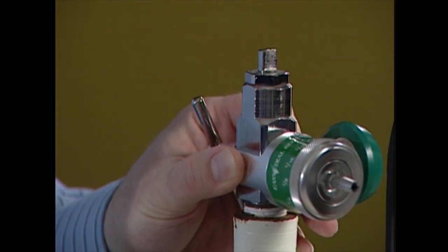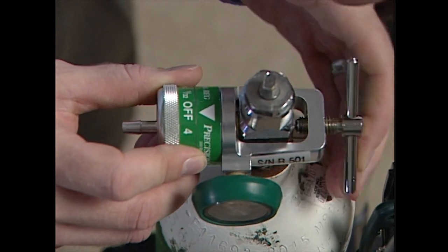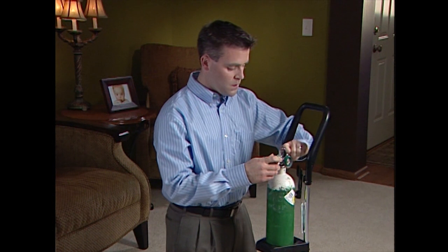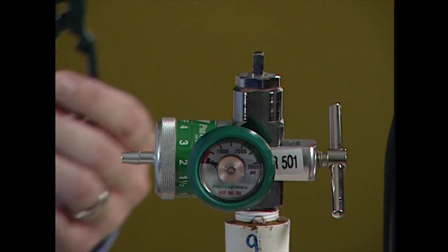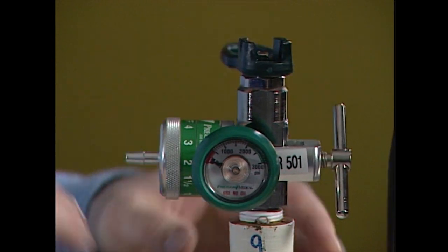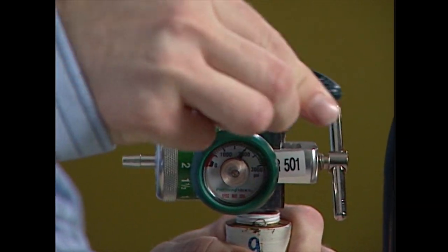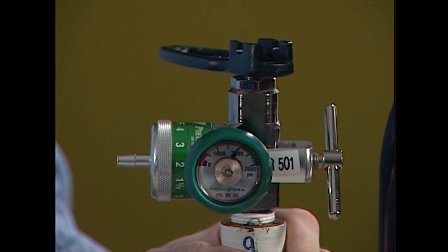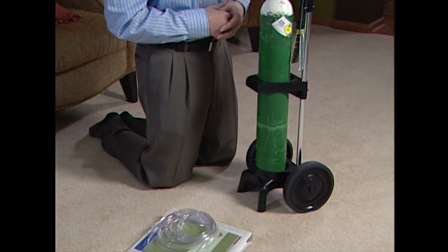Align the pins of the regulator to the three holes on the tank and hand-tighten the regulator into place, being careful not to over-tighten. With the regulator securely attached, slowly turn the tank on by rotating one complete turn counterclockwise. If you hear a hissing sound while opening the tank, immediately turn off the tank by turning the wrench or hand wheel clockwise.